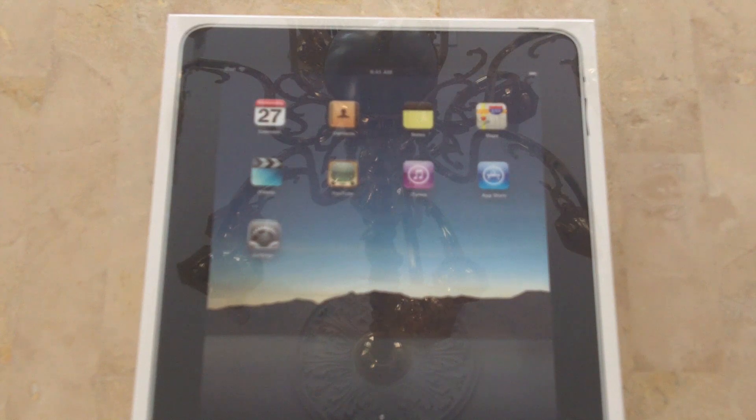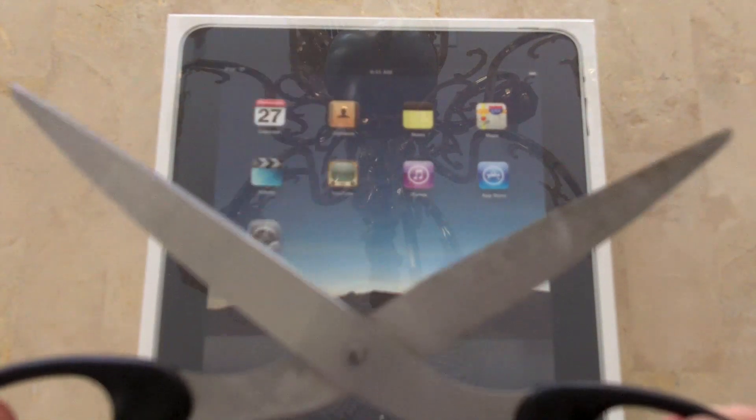I'm gonna need my trusty unboxing scissors that have made several appearances by now.